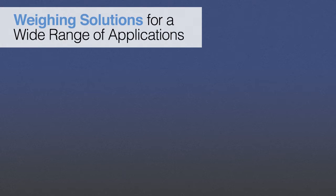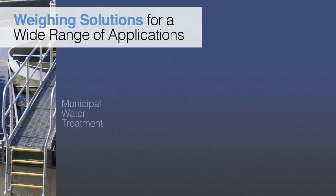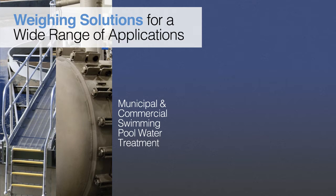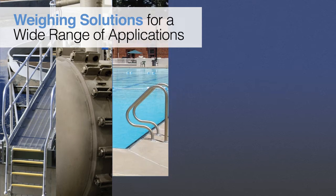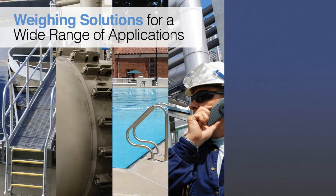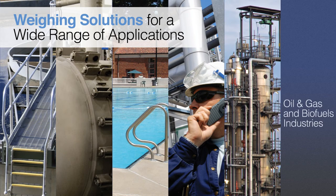Scaletron's Spill Containment Scales provide accurate weighing of chemicals and liquefied gases for applications in wastewater and sewage treatment, municipal water treatment, and municipal and commercial swimming pool water treatment markets. They're also widely used for industrial process and wastewater treatment, and in the chemical, oil and gas, and biofuel industries.